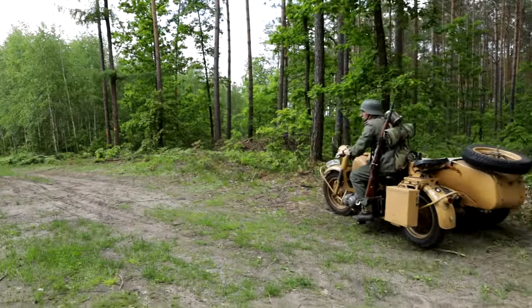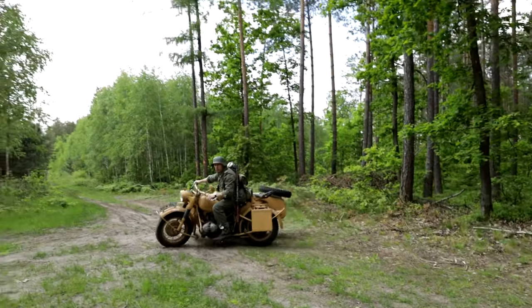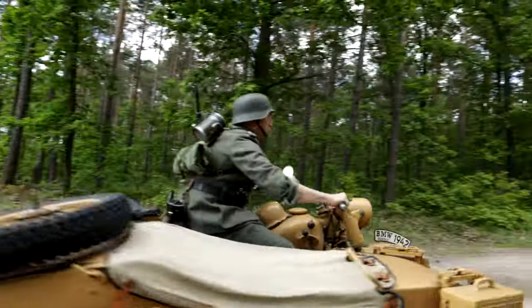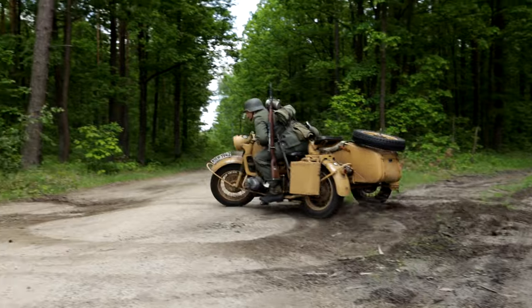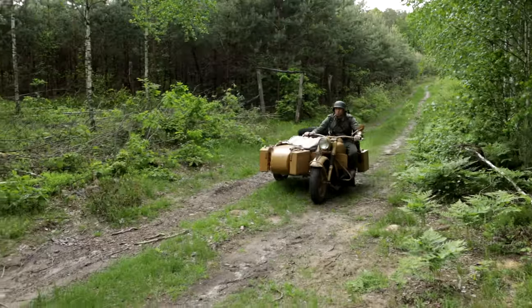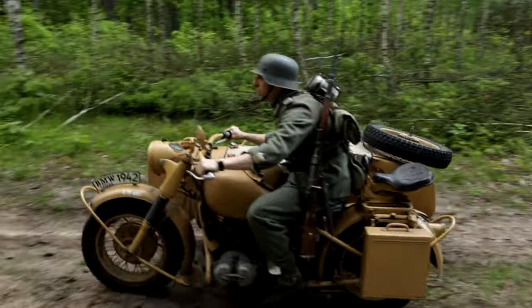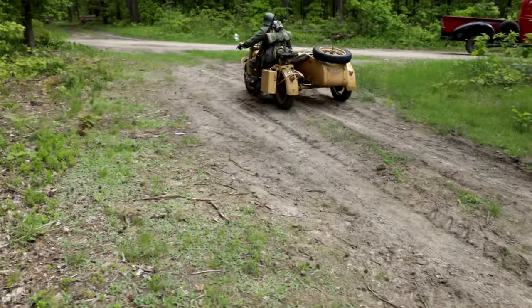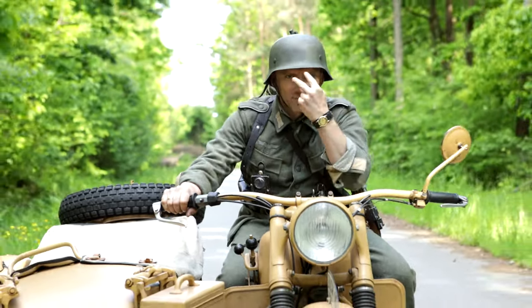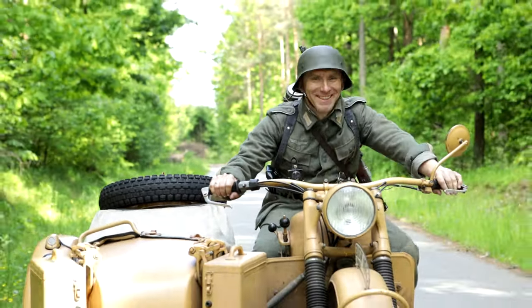The motorbike engine runs extremely softly and quietly. The gears engage perfectly without rasping, and the clutch works smoothly and quite lightly. It is very maneuverable off-road and you can roll it almost around its own axis. There is plenty of power for off-road use. I didn't drive it up long steep hills as I simply didn't have one nearby, but I think it could handle the task. I've ridden it on asphalt as well, but I think the most fun with the BMW R75 is off-road.